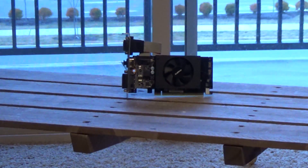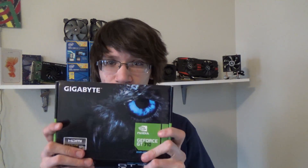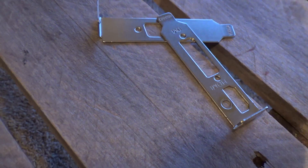If there's an MSI equivalent out, I'll almost always go with that. The box is really thin, only about one inch thick. Right inside you can find two low profile brackets — in case you want to get rid of the VGA, or you're installing this card into a low profile case. And then there's an anti-static bag carrying the GT710.